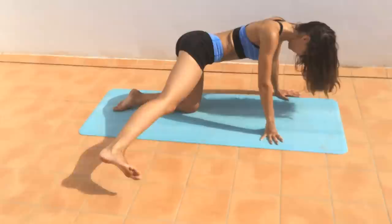And rest. Sit back, have a quick stretch. Then repeat this whole thing on the opposite leg.